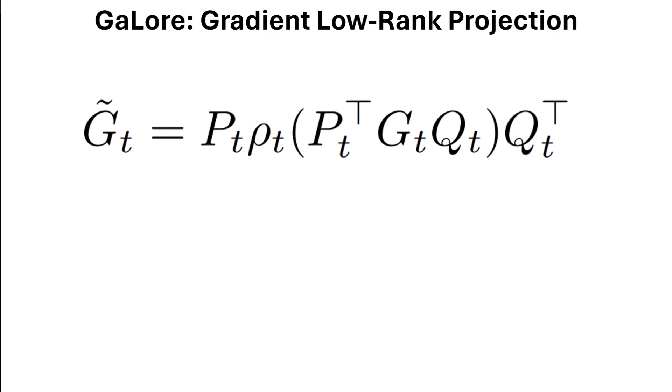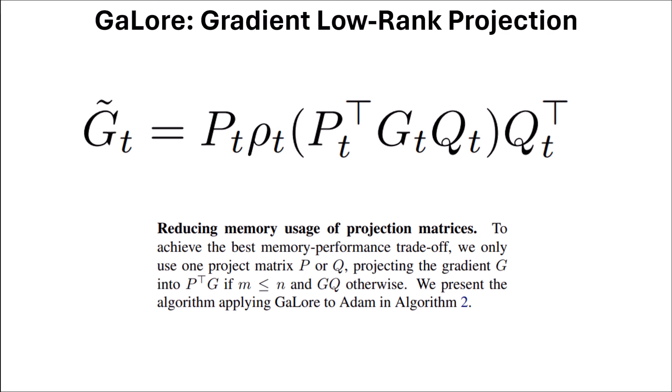To achieve the best memory-performance trade-off, they only use one projection matrix P or Q. They project gradient G as P^T * G if the number of rows is less than or equal to the number of columns, and G * Q otherwise. So if there are fewer rows than columns, matrix Q is removed; if there are more columns than rows, P is not considered.